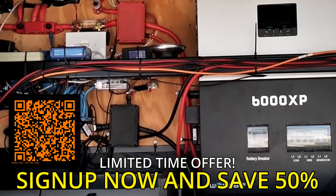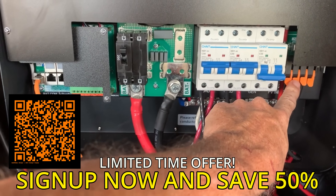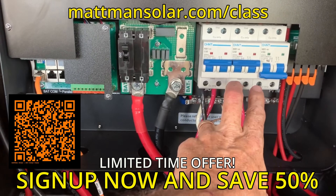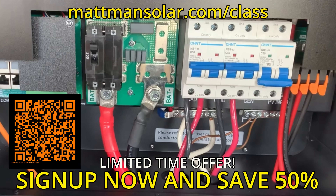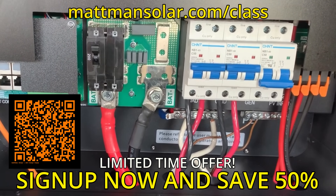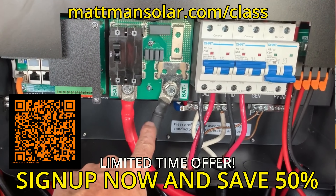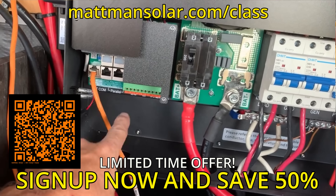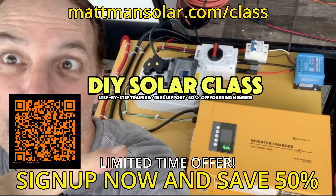Founding members right now, between now and December 31st, get 50% off the class. Starting January 1st it goes to full price, so if you sign up now you get it for half price — that's a lifetime membership. You can join today at mattmansolar.com/class or click the links below. I'll keep teaching on YouTube, but if you want to go deeper and know exactly what you need for your system, this class is for you. Scan the QR code on the screen to grab your spot. Founding members get 50% off through December 31st and we kick things off on New Year's Day — I'd love to see some familiar names from the comments inside.